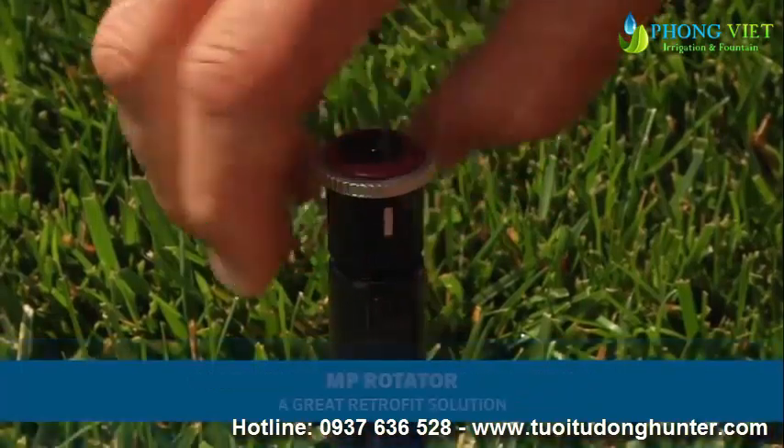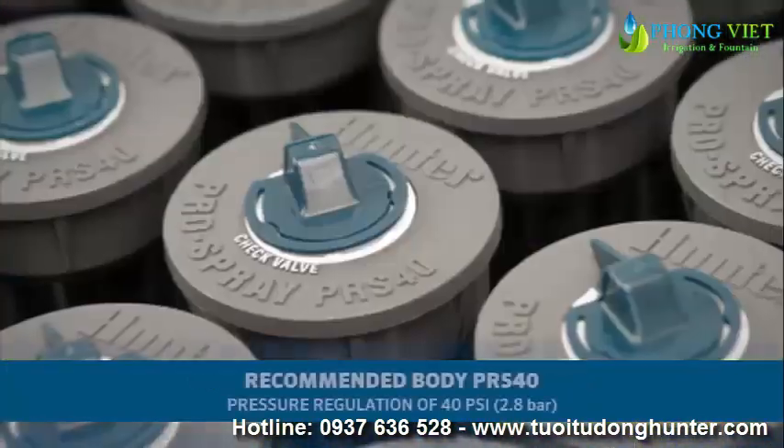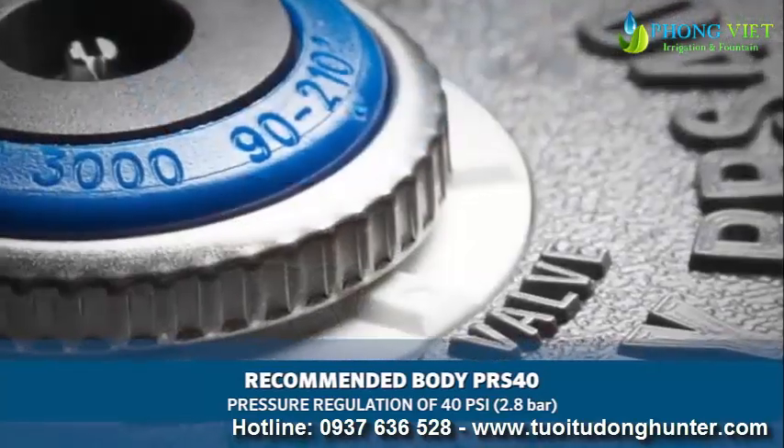MP Rotators are compatible with most conventional spray head bodies or shrub adapters, which makes the MP Rotator a great option for revitalizing older systems. Hunter recommends using the Pro Spray PRS40, a pressure-regulated body at 40 psi, or 2.8 bar, for optimum performance.